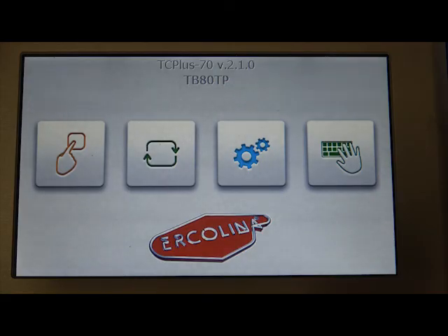Hey folks, it's Dr. Bend again from Urkelina Bending University. Today we're going to look at the TB80 touchscreen and we're going to program in a single bend program so that you can get your machine up and start to make a bend.